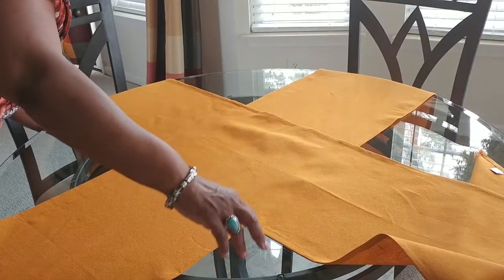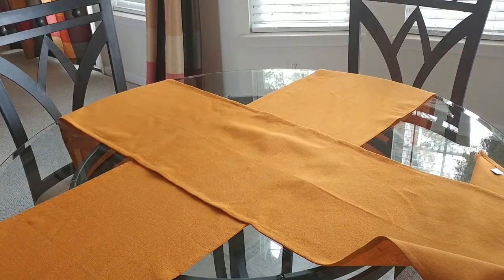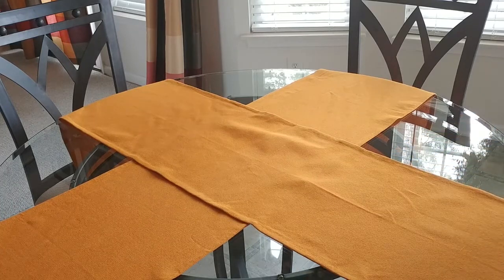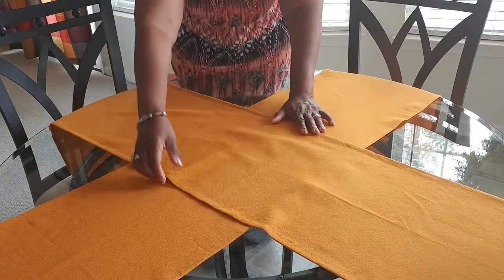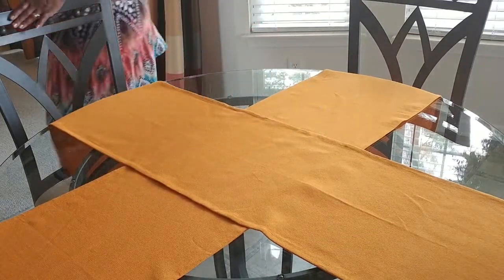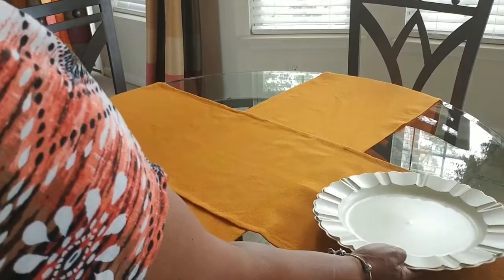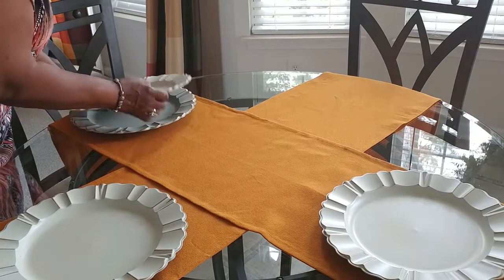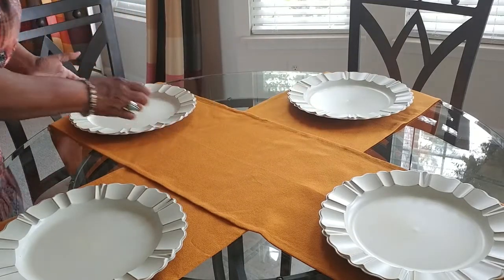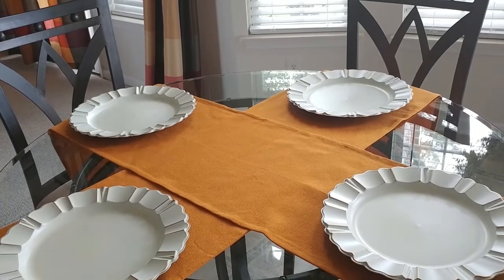We need this runner to go this way. Do a little straightening, lay those down flat. The chargers are going to be next. I'm going to place the chargers — using a creamy off-white charger with these. I think that will work. Now, which plate shall I use? That's going to be the fun part.